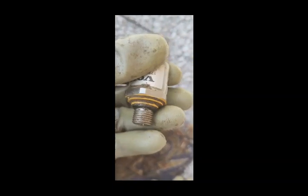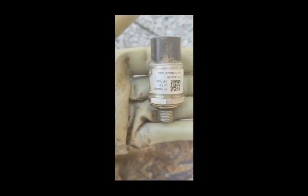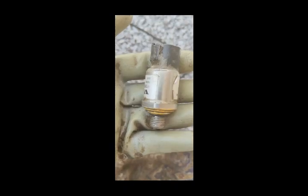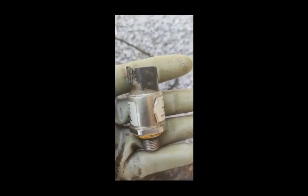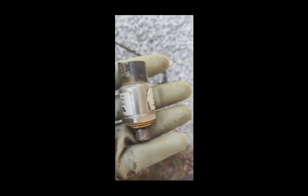Now I will fix it back to the machine whose sensor is broken. I will clean it very well and then fix it to the machine. This is the lockup pressure sensor — also called the lockup transmission sensor or lockup hydraulic pressure sensor. This is the sensor I am going to change.